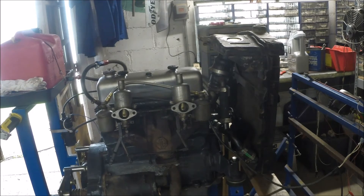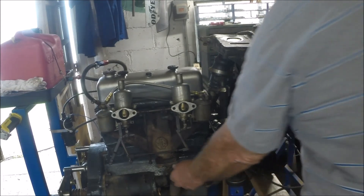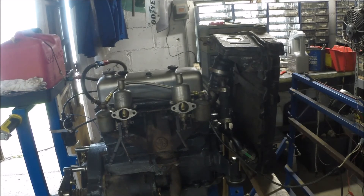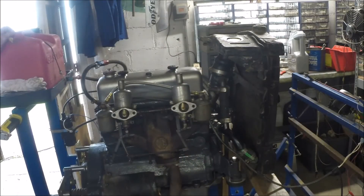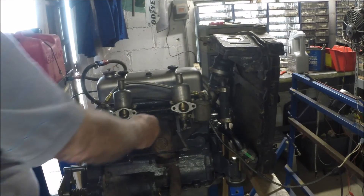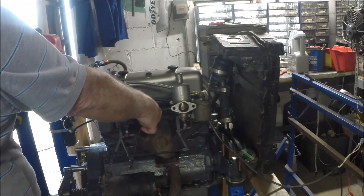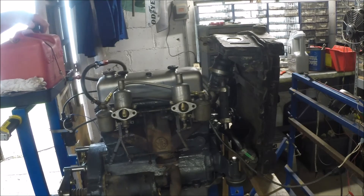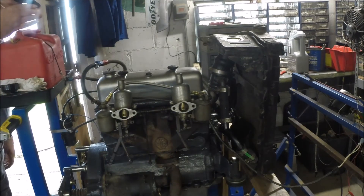We hung the tailpipe on there temporarily — let's see how it runs. Looks like we managed to run it out of gas, but there's always that.